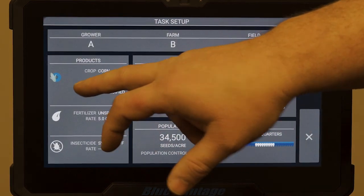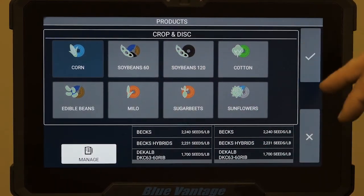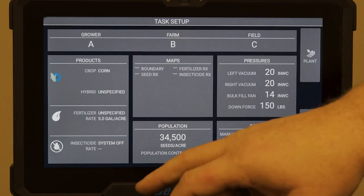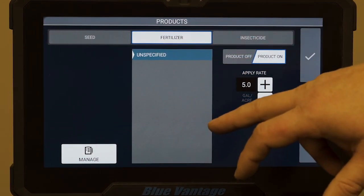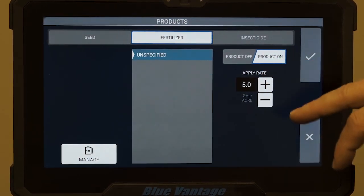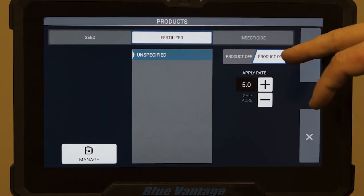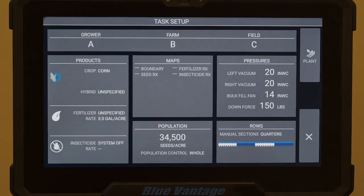We can come through and select our products — if we're doing corn, soybeans, change it around however you need to. Once you select the one you want, just hit the check mark again. We come through the same way with fertilizer. We can add our different products if we don't have anything already in there, and adjust our rates for each one. Once you're done and have selected the product on — if you don't have fertilizer, just select the product off. Hit your check mark again.